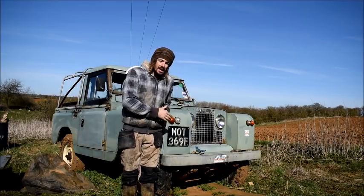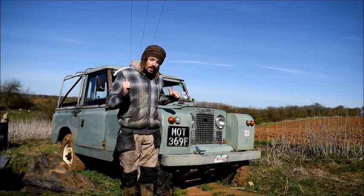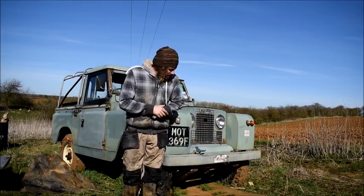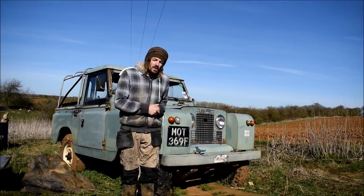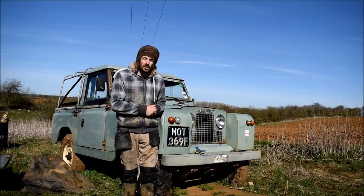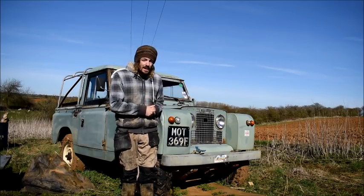Job number one is going to be jacking the car up properly. We'll chock the back wheels, put some slabs down, get some axle stands underneath it, and hope she's not going to move anywhere. I mean, if she does fall, the ground's quite soft — I don't think I'll sustain too much damage. But let's see.